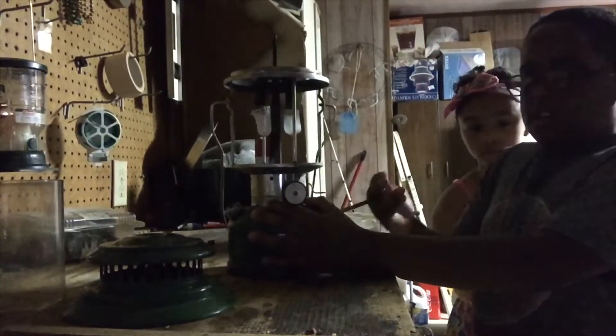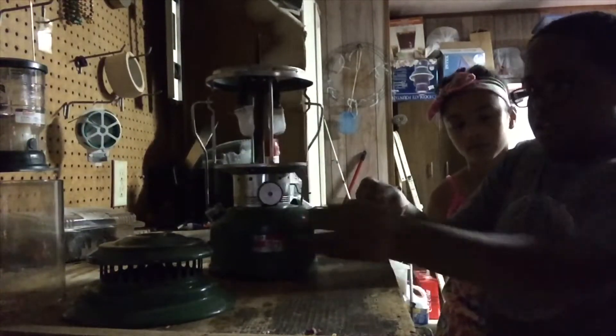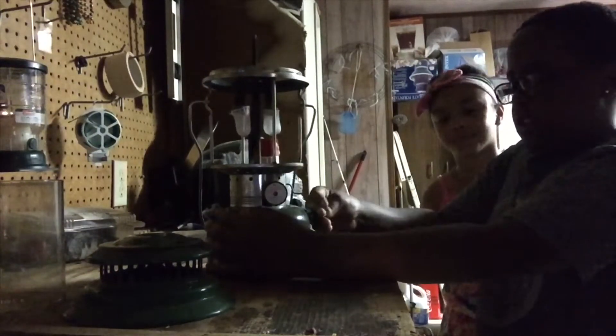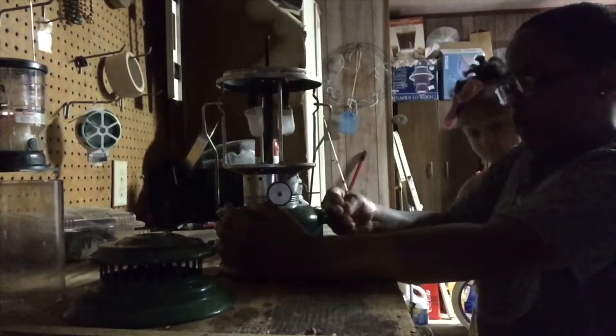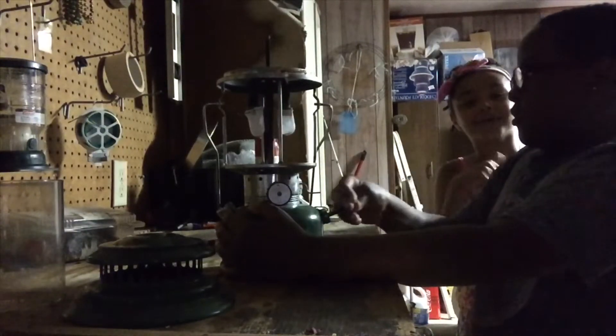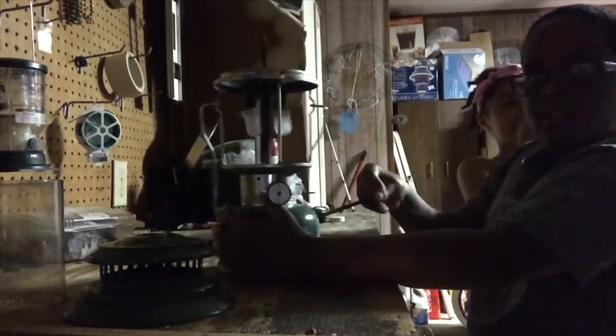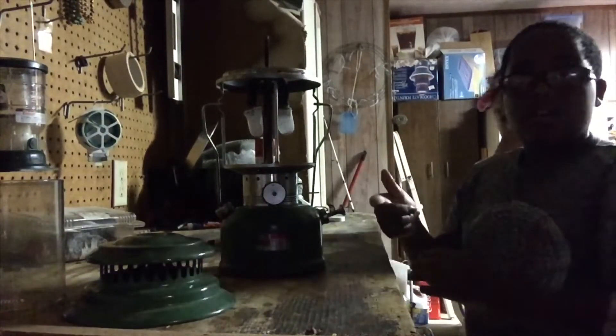Now you can't really see too much yet folks, but just give it a minute. This thing is like 2,400 candle power, give or take. It's like 50 years old maybe. Alright, that's enough — close it, close it.